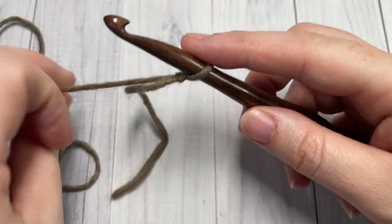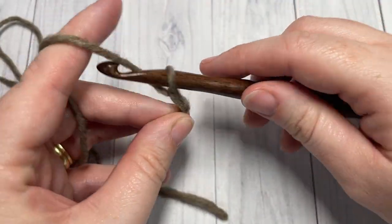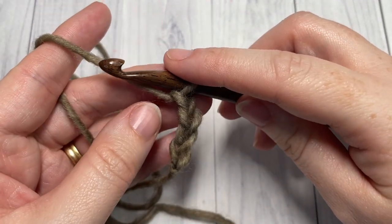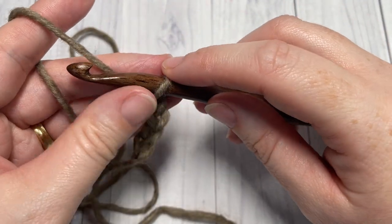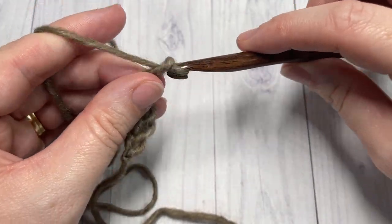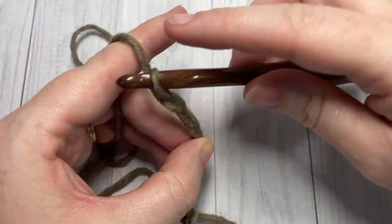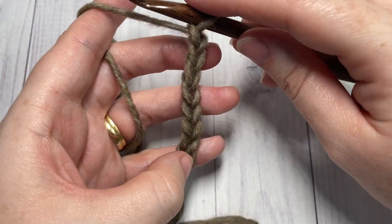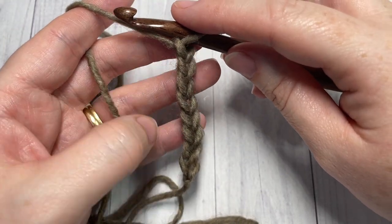We'll begin by working a foundation chain. Your foundation chain for the adult size will need to be a total of sixty chains. If you would like to change the size of your ear warmer, you will need a foundation chain with a multiple of two stitches.